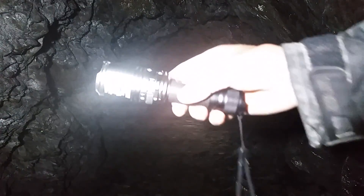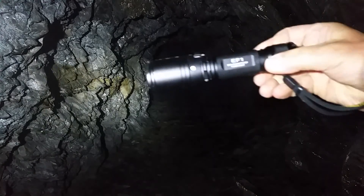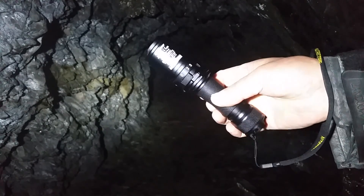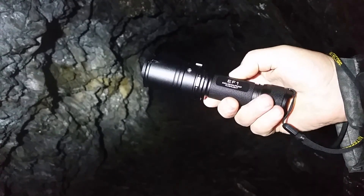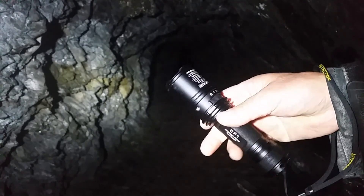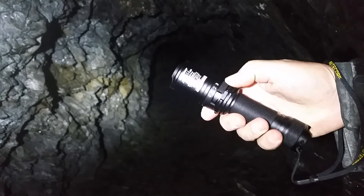I've come out today to explore a slate mine and I've brought along with me this Nikkor EF1. It's Nikkor's explosion proof torch — they call it explosion proof because you can use it around petrochemicals or inflammable gases in relative safety. It's called the EF1 and it's a nice torch. It's got three power settings on a slider switch.